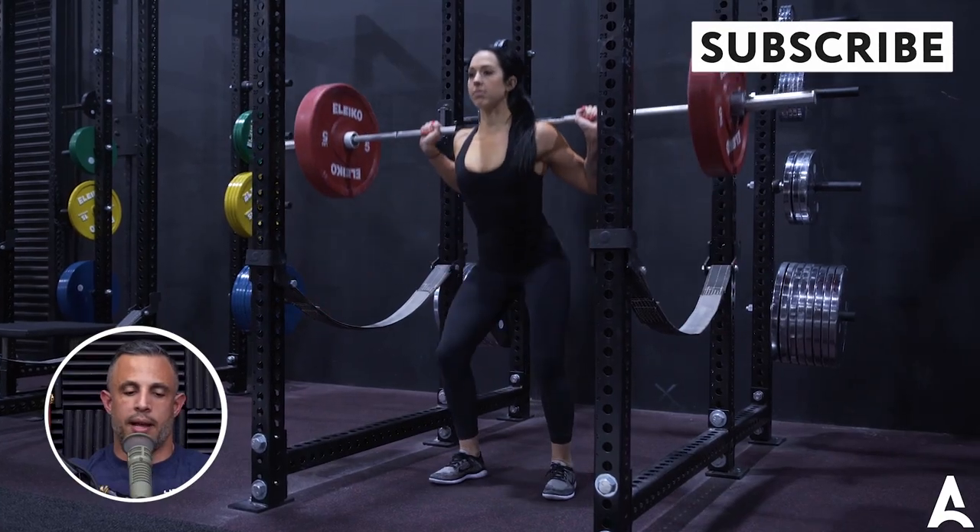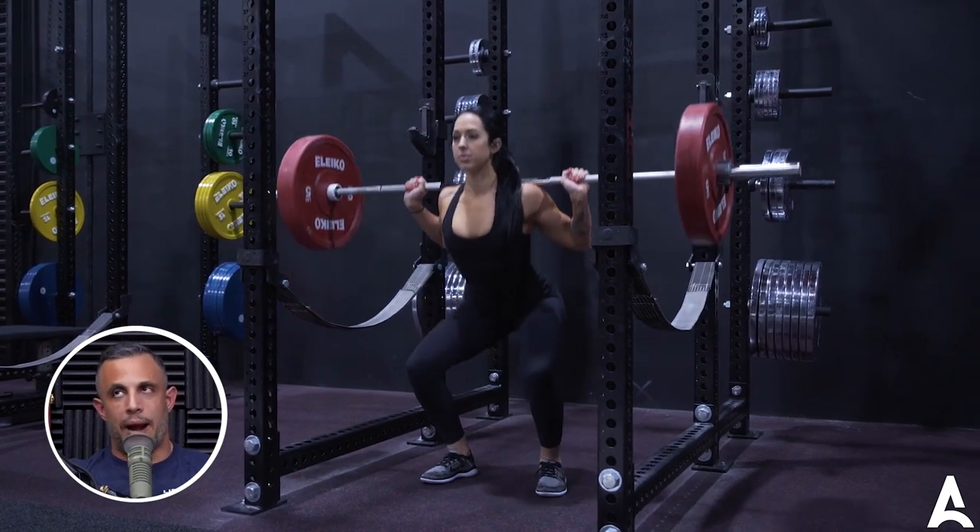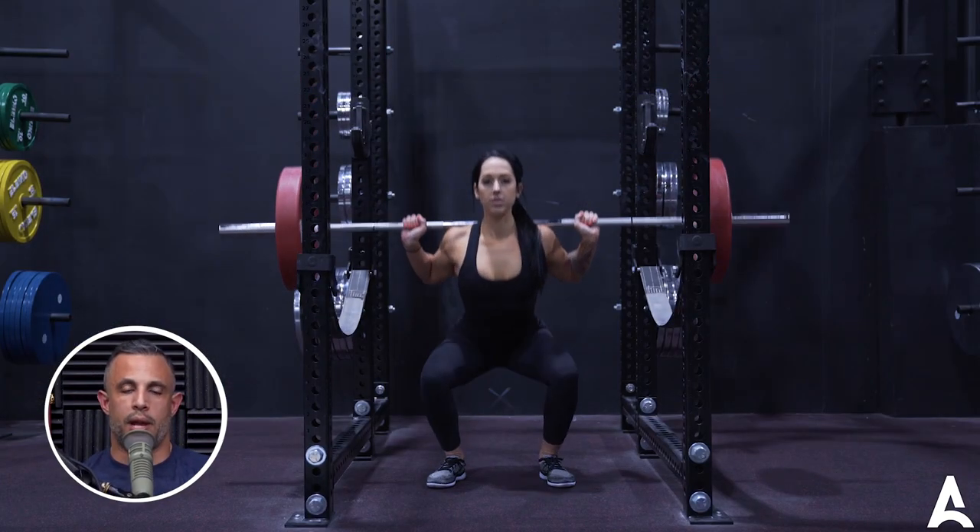It's a very different feel in the exercise. A back squat, you're going to get more forward lean. You're going to get more of the posterior chain, so more glutes, maybe more hamstring. You can probably squat more with a back squat — most people can.